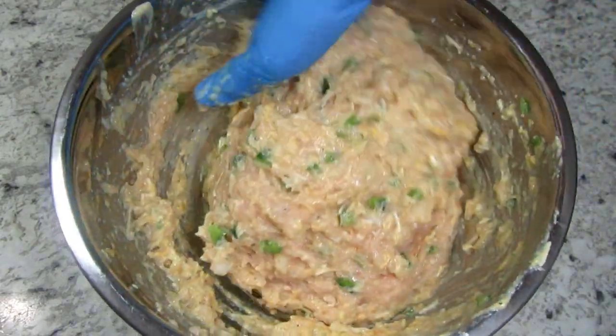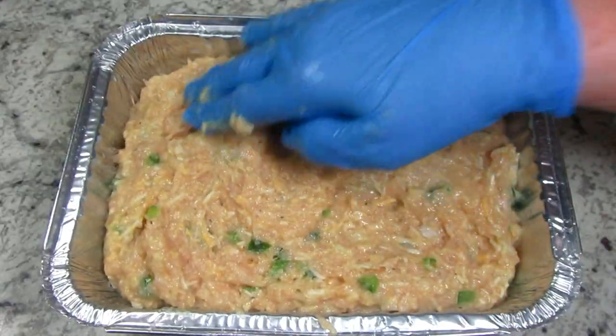The meatloaf is going into a preheated 375 degree Fahrenheit oven for 30 minutes.